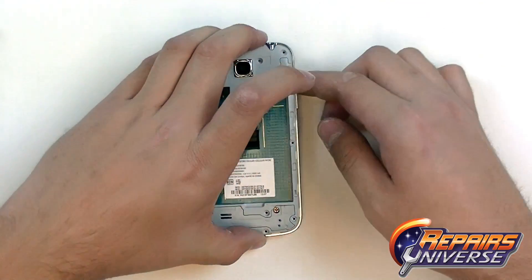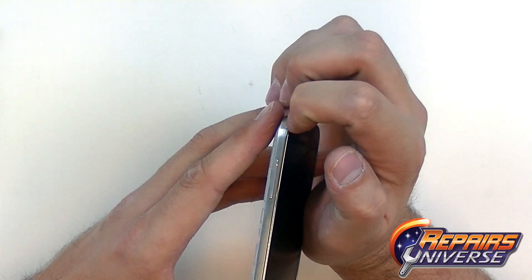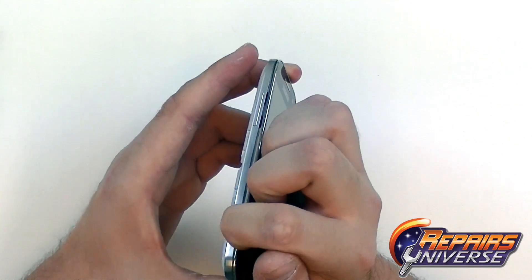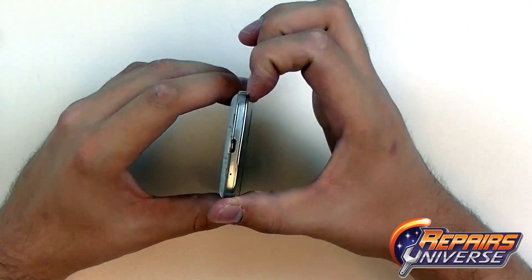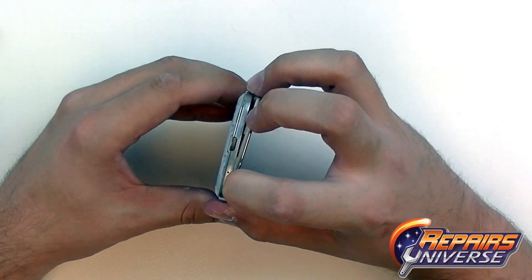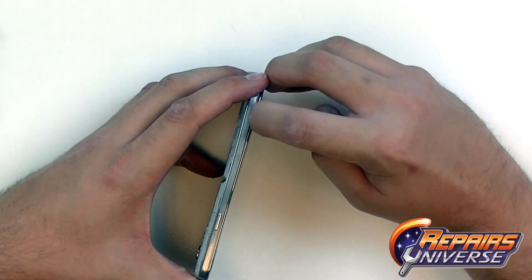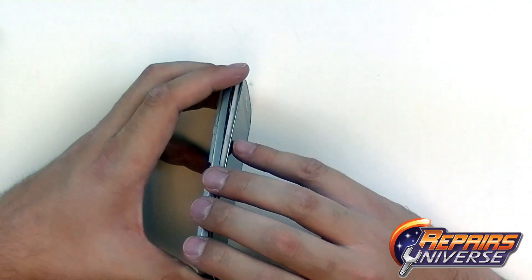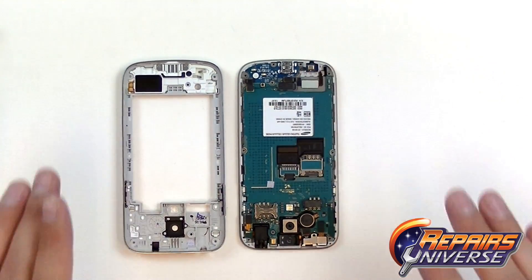We're now ready to remove the back housing. To do this, we're going to use a safe open pry tool or your fingernail and just run it across this seam right here. This will release all the clips holding that back housing to the screen assembly. We're just going to work around the sides and the top and bottom. Once each clip is released, it pulls a little bit further away. The back housing has now been removed from the Galaxy S4 Mini.